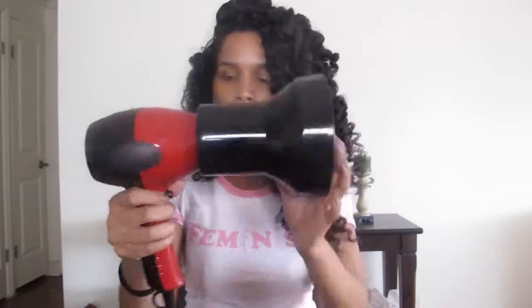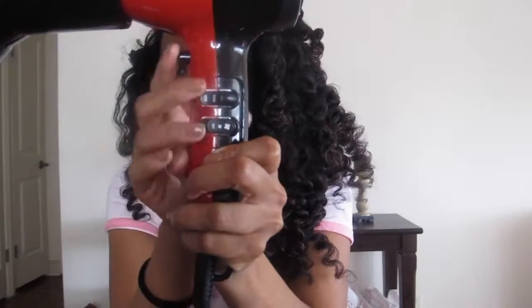Alright guys, so even after 7 hours of these being on my head, my hair is not completely dry. I'm going to take my blow dryer and put it on high but the setting will be cool.